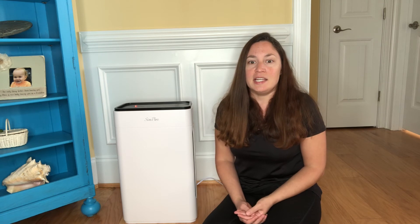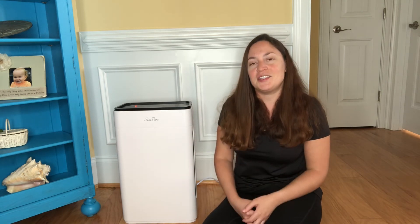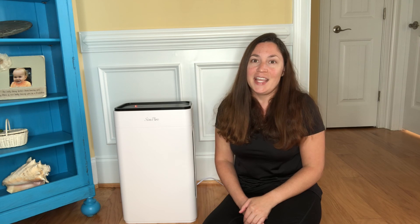I personally have this in my family room. If you are interested in purchasing this, you're welcome to check out the link below. For Black Friday they're actually having a great giveaway, so check out the description box below for more information on that. And another thank you to Simpure for sponsoring this video.